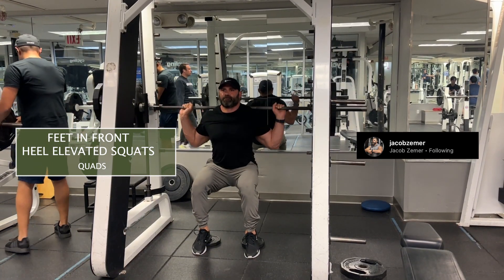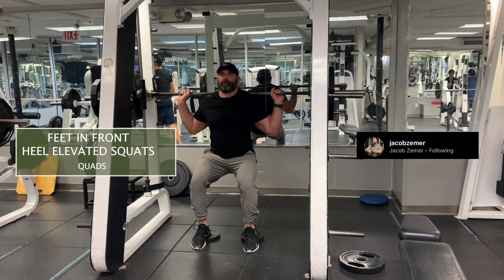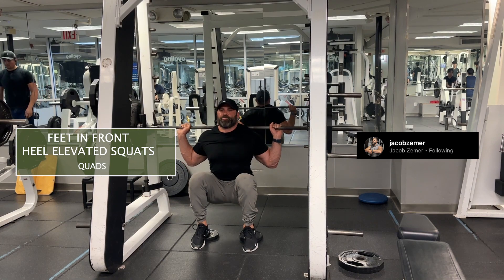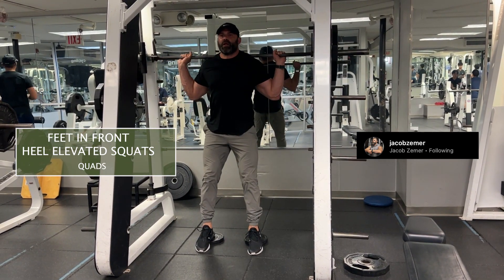The variation here is that my feet are way in front of my normal squat position, so I'm going to get a lot of glute involved in this. I'm still going to get a great amount of quad work done, but the initiation is really on that stretch position at the bottom of the movement.